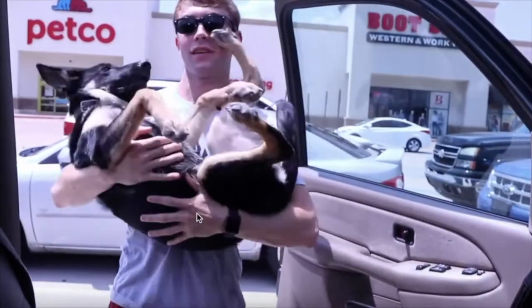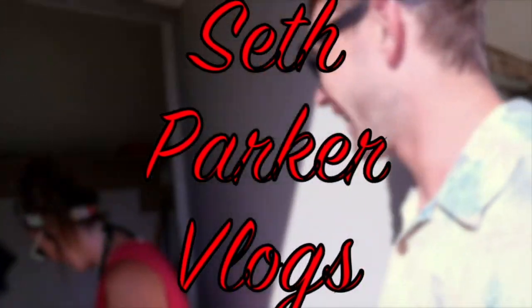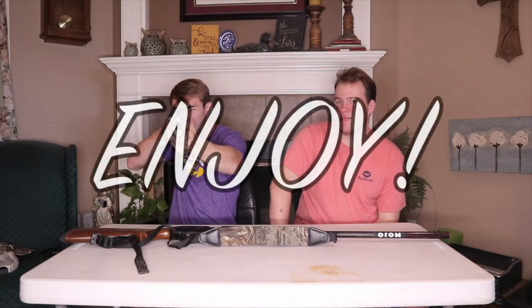My eyes hurt — those are bright! What's up everybody? It's your boy Crystal Seth coming at you with a vlogging setup video. Today I'm going to run through all my equipment and give you a price point to show you that getting started vlogging is not that hard and you can do it for pretty cheap. That's what I love about it — it's so much fun. Let's just jump right into it.